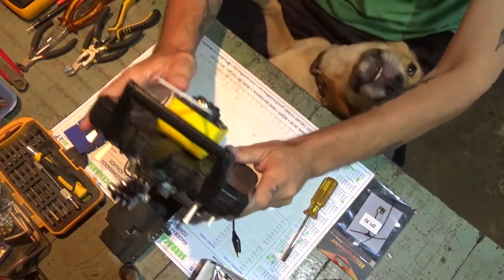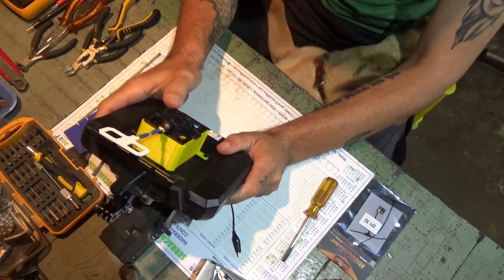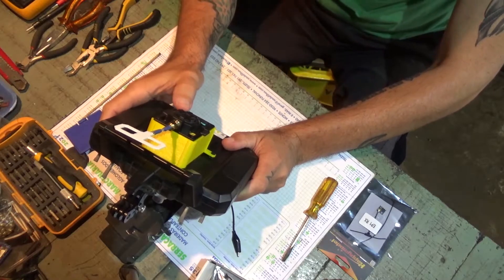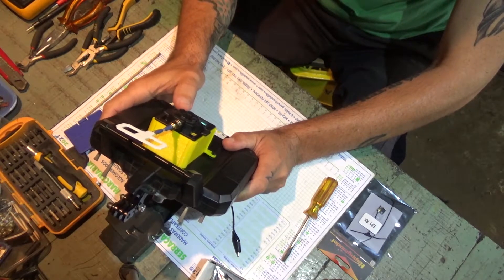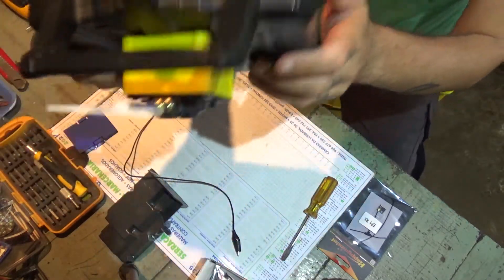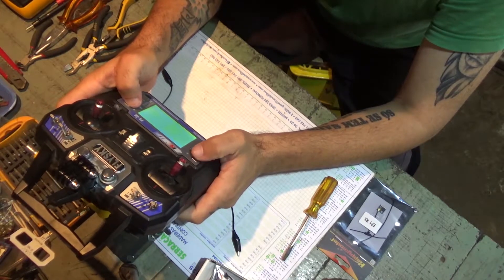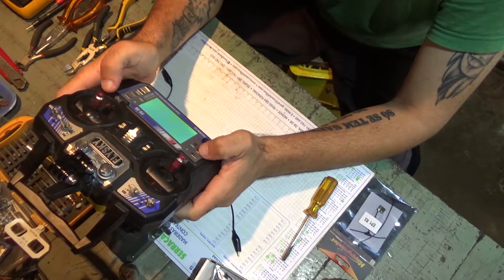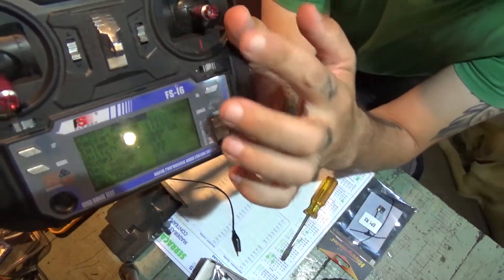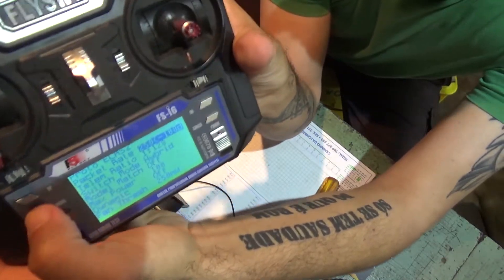Finally I got it to fit there. If I turn it on — okay, it's working! Yep, it's talking to the radio. It is talking to the radio.